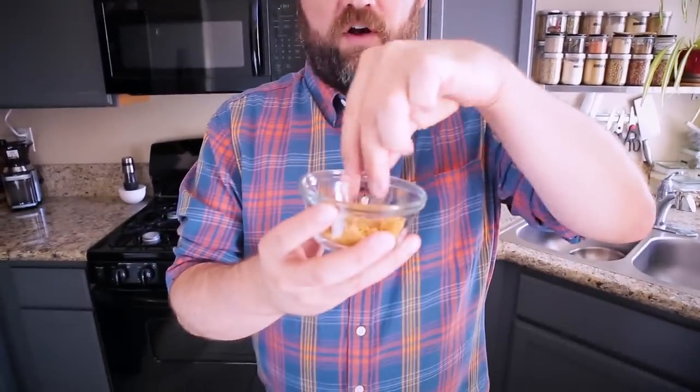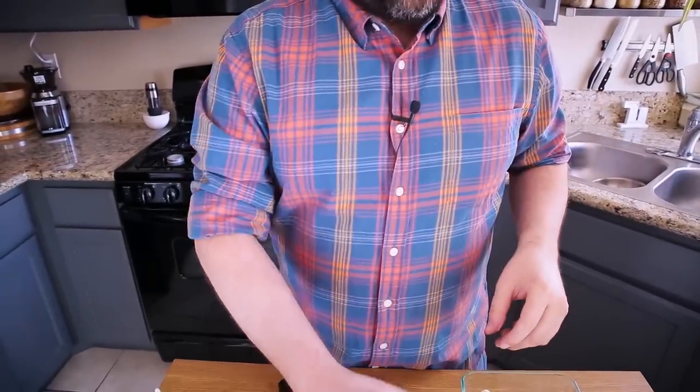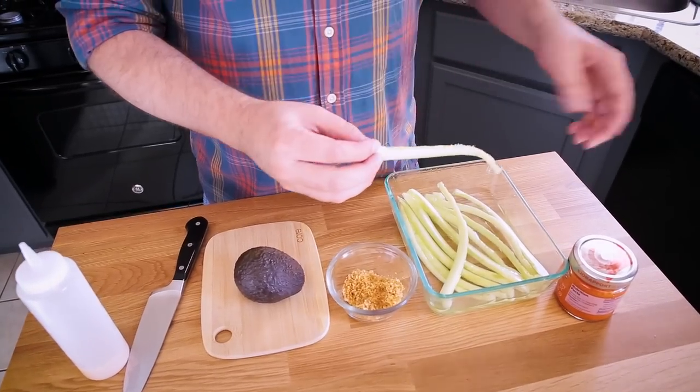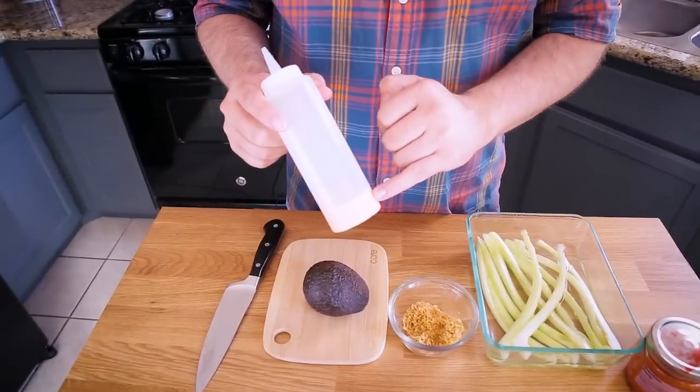These two rolls — the caterpillar roll and the dragon roll — have similar ingredients, just slightly rearranged. The caterpillar roll is green on the outside to resemble a caterpillar, with eel on the inside and slices of avocado on top. The dragon roll has the eel on the outside for that dragon scale appearance. I have some panko breadcrumbs I lightly toasted in a pan with a bit of oil — this adds crunch and depth. I have an avocado, a cucumber that I've already peeled, de-seeded, and sliced into thin strips, and a spicy mayo — basically a homemade aquafaba mayo, though you can use any vegan mayonnaise with some sriracha.